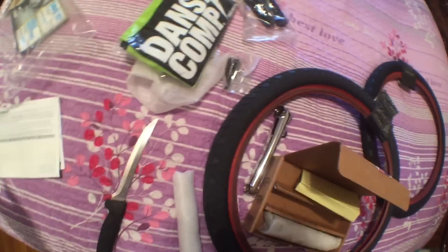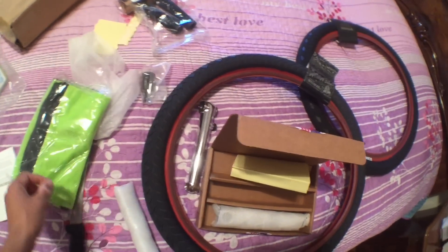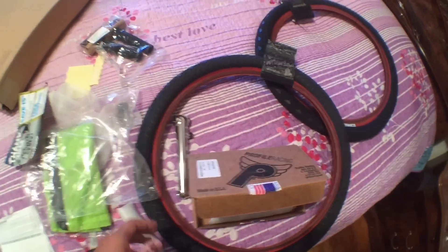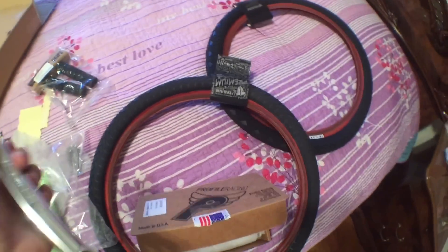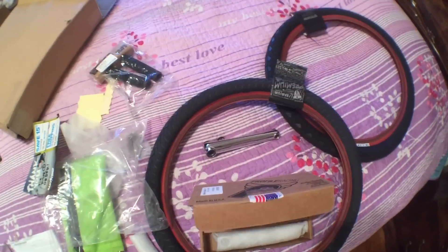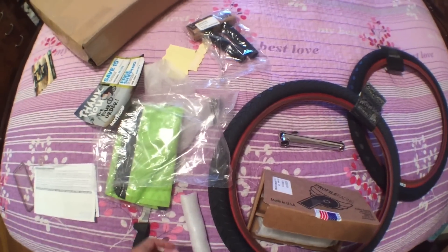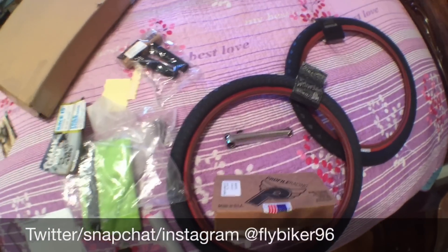I paid a total of $208 for the cranks, tires, and grips using a 50% off code, which saves you a lot. My old cranks I'm gonna sell to my friend for pretty cheap — nothing wrong with them, just a couple scratches. I'm stoked to go back to four pegs. I already have a lot of tricks in mind and the new tires and everything is going to be great.